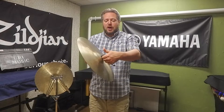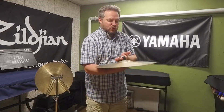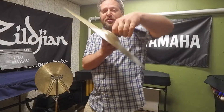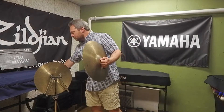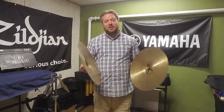What you're going to do is take the strap and grip it with your thumb and forefinger on both sides of the strap, so the thumb goes on the other side and we grip it with the fulcrum of the thumb and forefinger so that we have it nice and stable. Now we're holding the two cymbals so that we can put them down and pick them up easily.